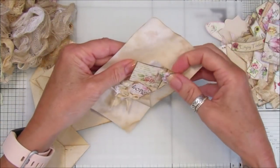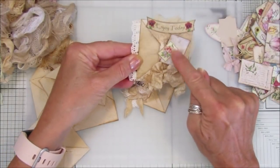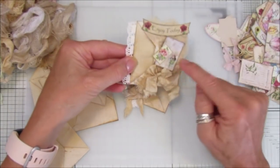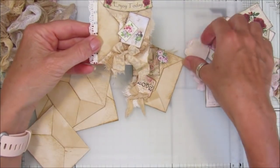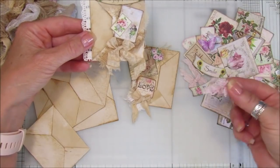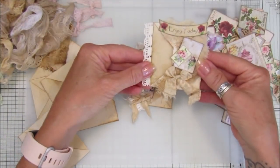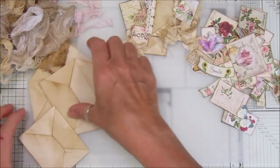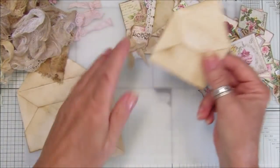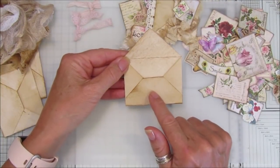I thought I would show you how to make these - it's very very simple. I've decorated them with a little bit of collage, little bits of fabric, some seam binding, and I've got a whole big mixture of embellishments here, a couple of little bows. They look really lovely, really really lovely - so easy peasy! I'm going to show you on this one. If you've got envelopes, you can use those as well.